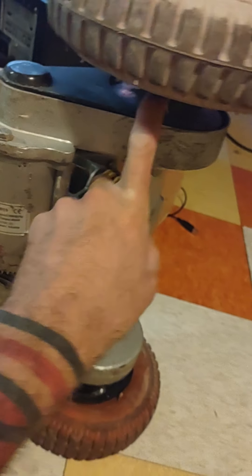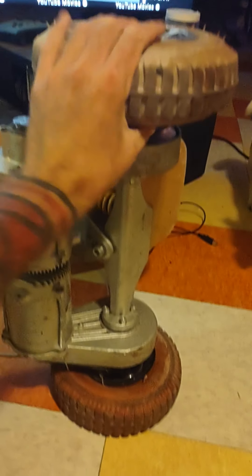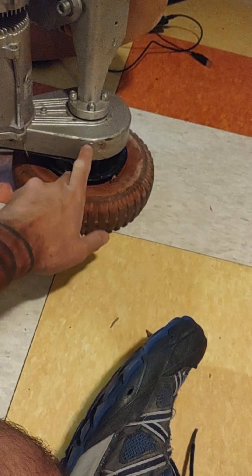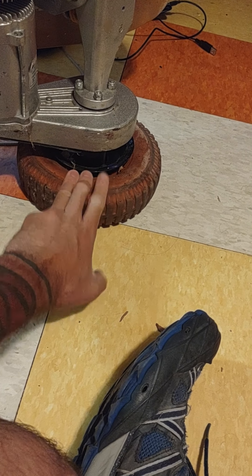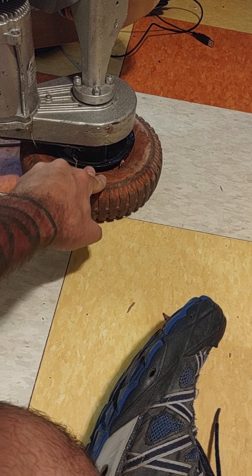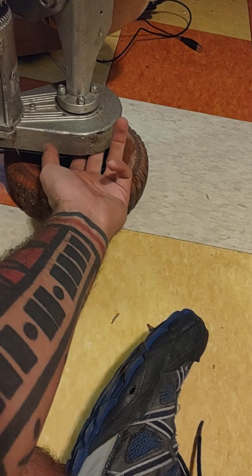These motor hub assemblies — there are bolts on here. In order to take these rear tires off, you need Harbor Freight tires to switch them out, and you have to take this stuff apart. There are bolts on here and they're not the highest quality, and they strip — and it's part of the housing.